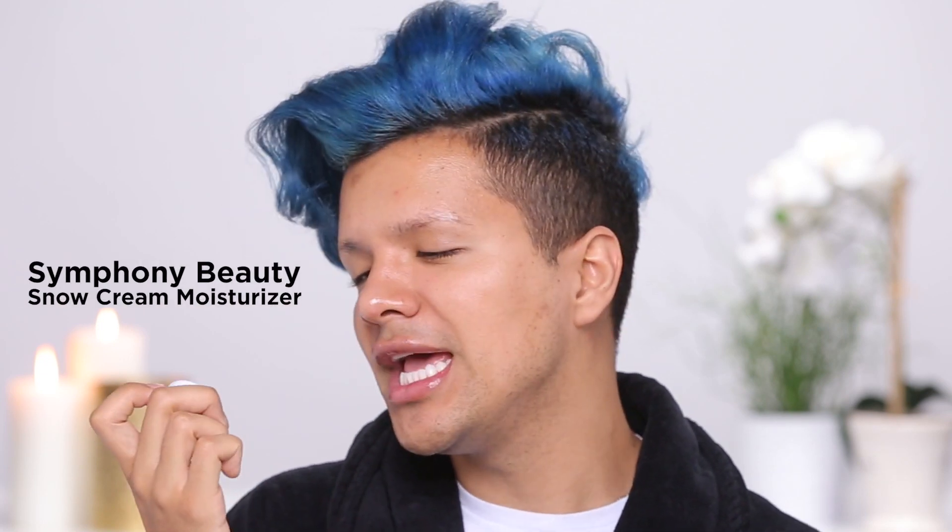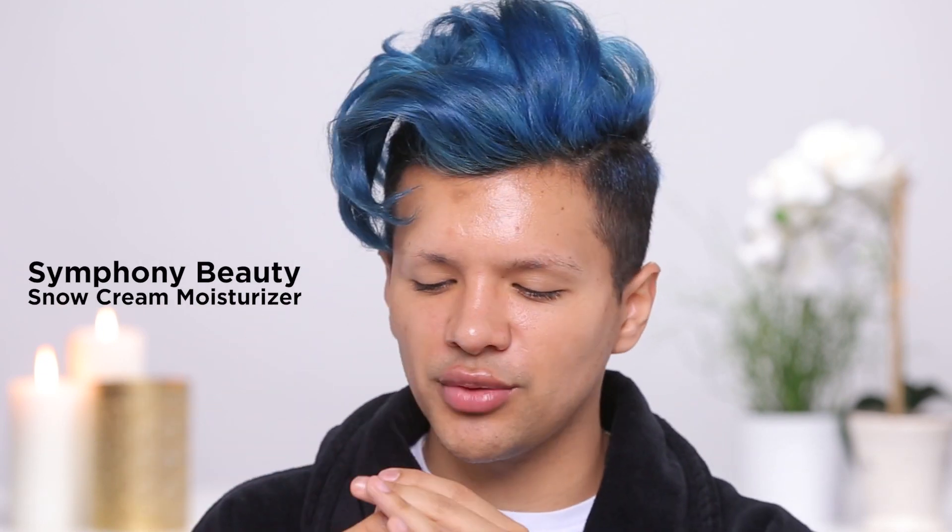I'm gonna start with my Symphony Beauty snow cream moisturizer. The reason why I love this one is because the texture feels so different — it's so silky yet so light, and I really like that on my skin. It feels like water. Now that my face is moisturized, you want to make sure that your body stays moisturized too.